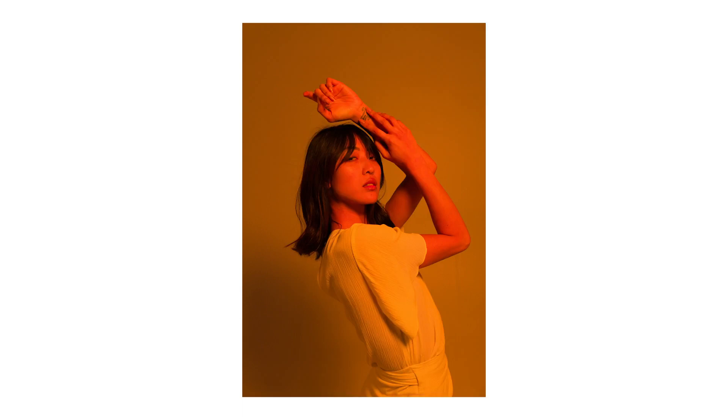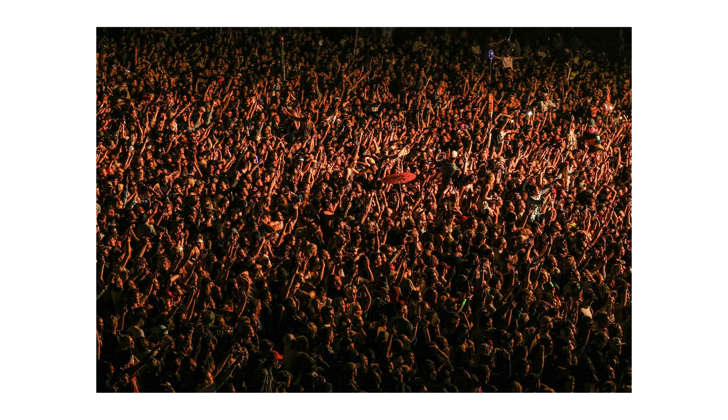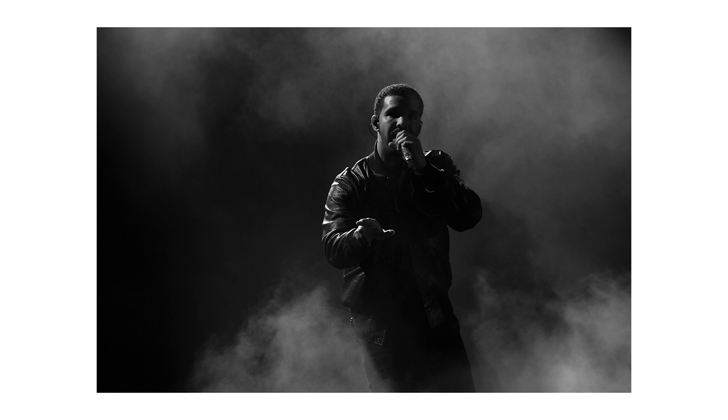I've been shooting for about 12 years and I kind of started in the music industry just because I was young and I loved going to festivals and it happened really quite organically. I picked up a camera one day when I was actually working at a festival and just started shooting some of the artists that were there.